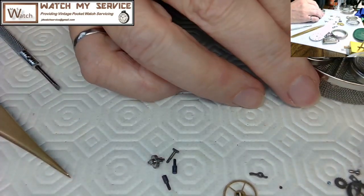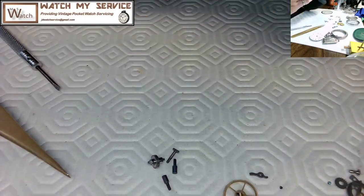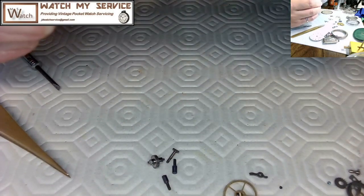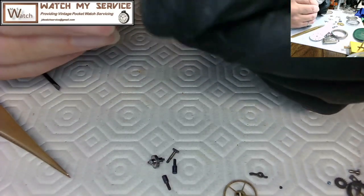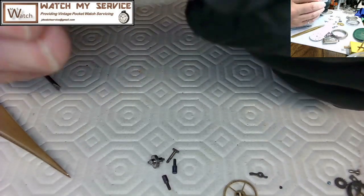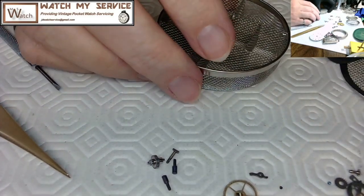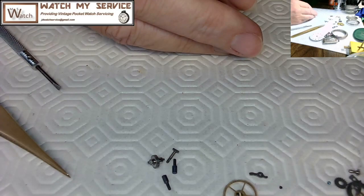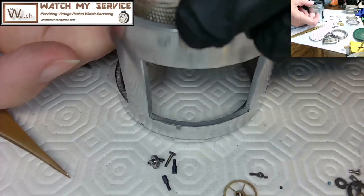I'm looking closely with my loupe to make sure nothing is left in the baskets, then putting the small baskets back to reuse for cleaning another watch. I bought the Pearl watch cleaning machine about two months ago and have used it around four times — it does an amazing job. I wouldn't recommend letting it run unattended, even though it has a timer.